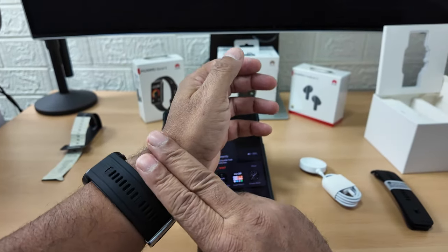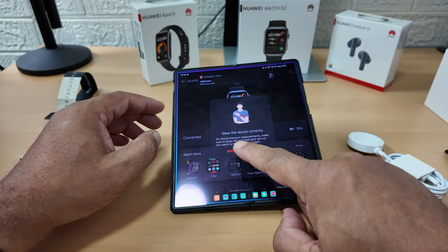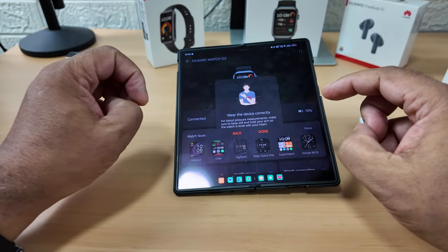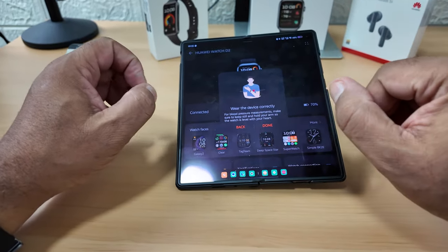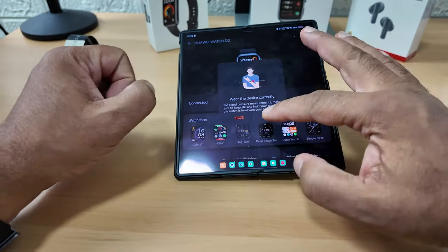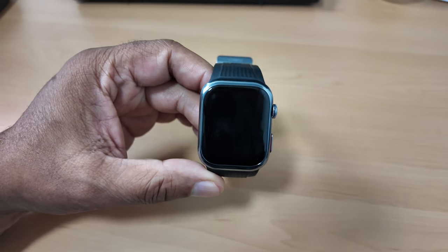Wear the device correctly for blood pressure measurements - make sure to keep still and hold your arm so the watch is level with your heart. Find where your heart is and make sure your arm is level. Once you've got that you are good to go. This is going to be a long review! It's got a speakerphone and microphone.